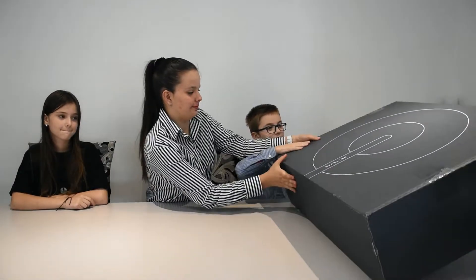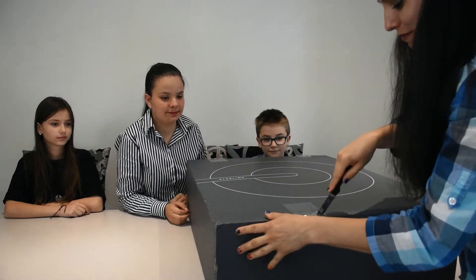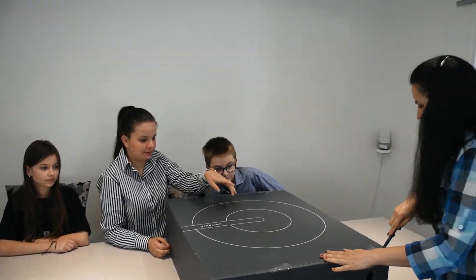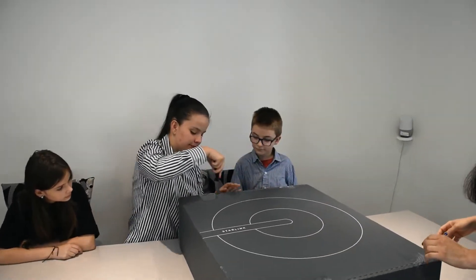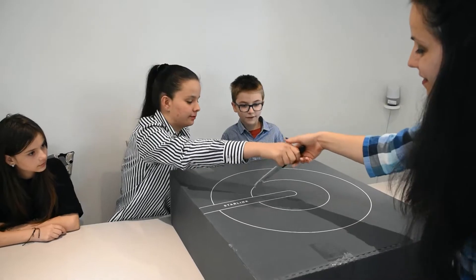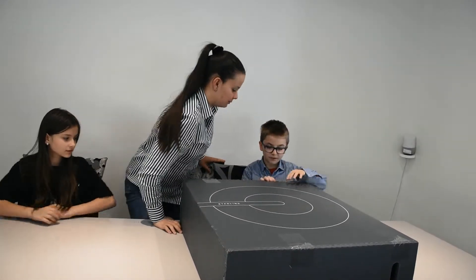Now we're going to open the box. Let's go. And now we're going to do the cutting. Let's get this open.